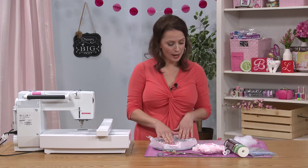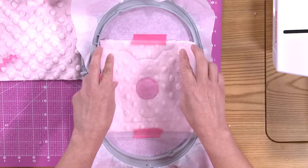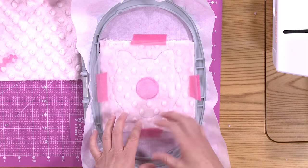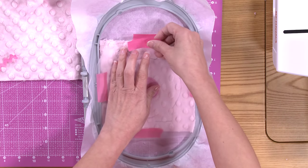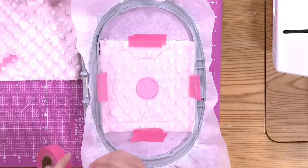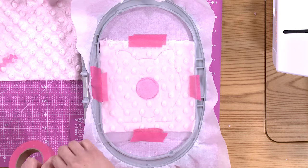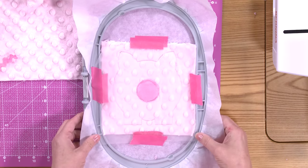Now that the snout is cut out, we're going to add a layer of water-soluble topping. Water-soluble topping helps to hold down fabrics like cuddle that have long fibers, and it helps the stitches stay on top of those long fibers instead of sinking down. So we're just going to cover our project with a layer of water-soluble topping and tape it down to keep it in place. Then we'll bring this back to the embroidery machine.